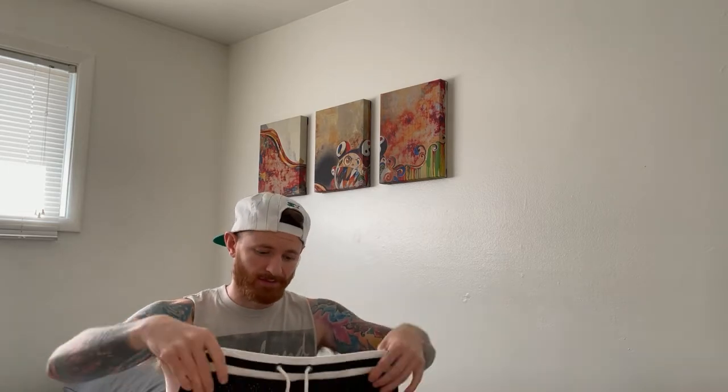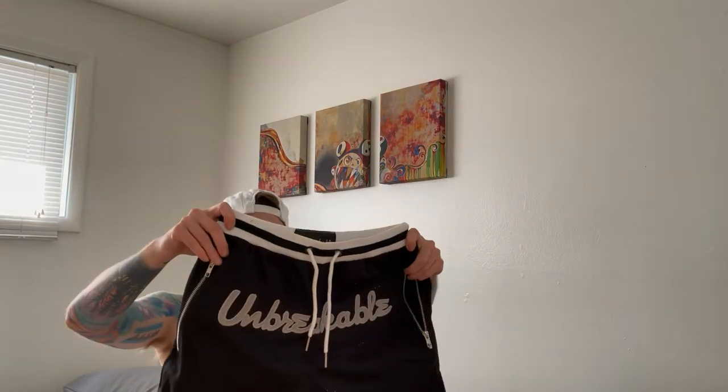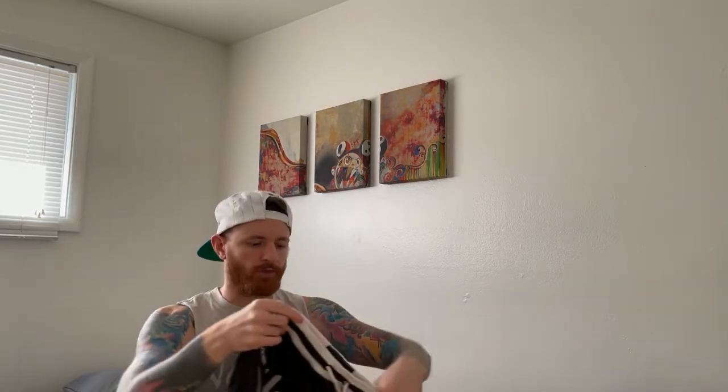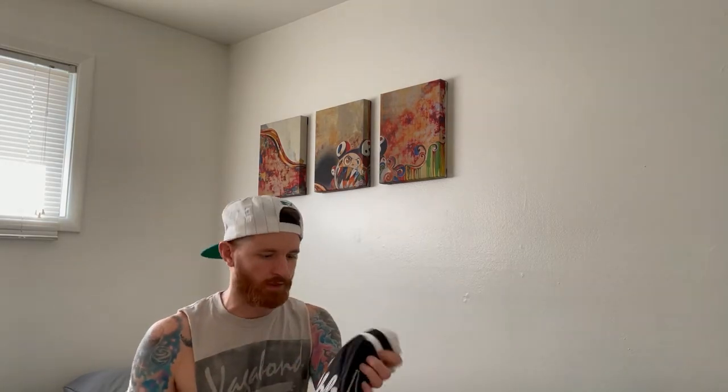Right off the bat, these are nice — very nice. He did tell me people tend to say they run a little small and asked if I still wanted a medium. Honestly, a medium would probably be best for me anyway, so I kept it at a medium. These are solid, super nice. I like the zippers on each side for the pockets, and there's a zipper on the back pocket for your wallet. These are super clean. It's got 'Unbreakable' right across the front to make a statement.